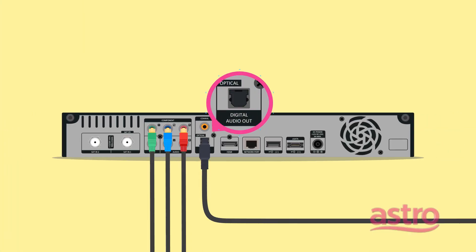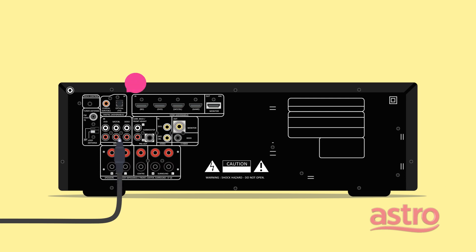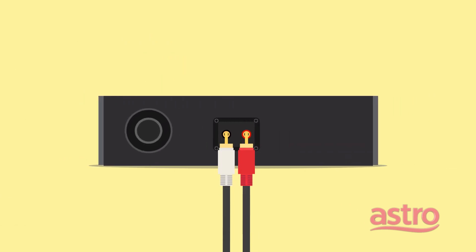Alternatively, you may use an optical cable setup. Connect all the speakers and the subwoofer.